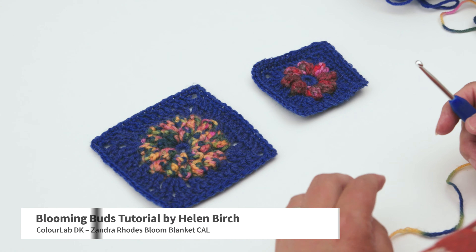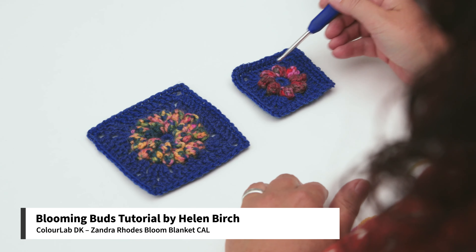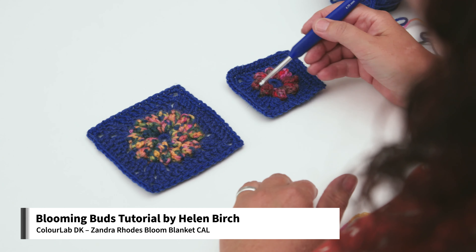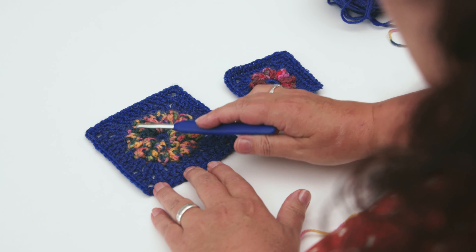Week 2 we are going to make the bud squares. The small bud square only has one round of puff stitches and the larger bud square has two rounds of puff stitches.